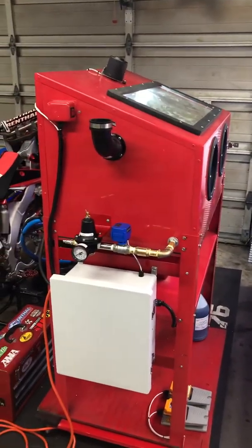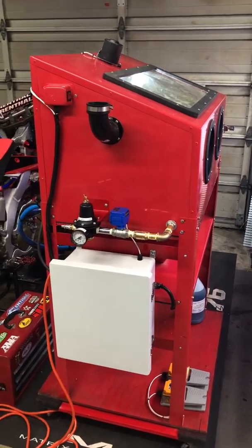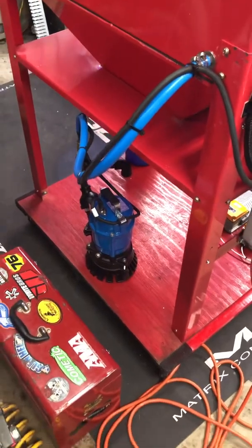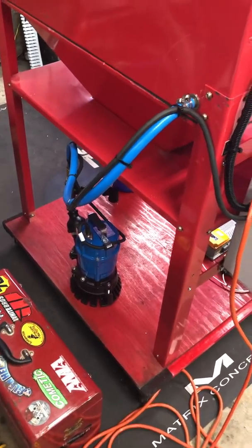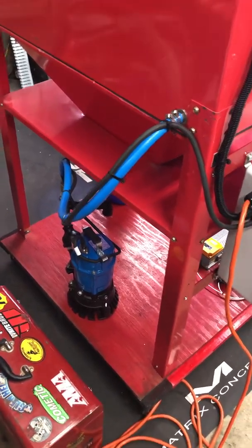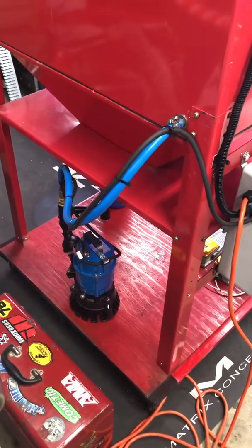This thing has not been used yet — everything's been tested, but I wanted to get a video before we started running media through it and it gets all dirty inside. Starting from the water side: this is a Tsurumi sump pump, which is probably your biggest ticket item if you're gonna build one of these. I tried to get the best components for each part because I want this thing to last and be reliable. The blue hose is MSC hose from MSC Direct — they have a couple of different colors.